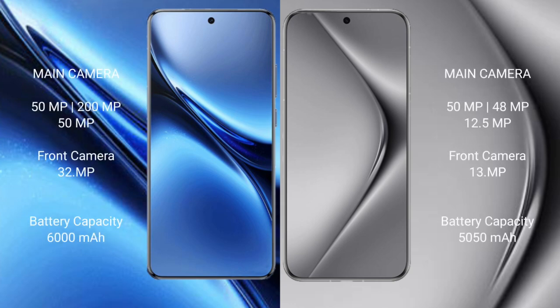Vivo X200 Pro rear features a triple camera setup: 50MP plus 20MP plus 50MP, and a front camera of 30MP. Wahabepura 70 Pro Plus rear features a triple camera setup: 50MP plus 48MP plus 12.5MP, and a front camera of 30MP.